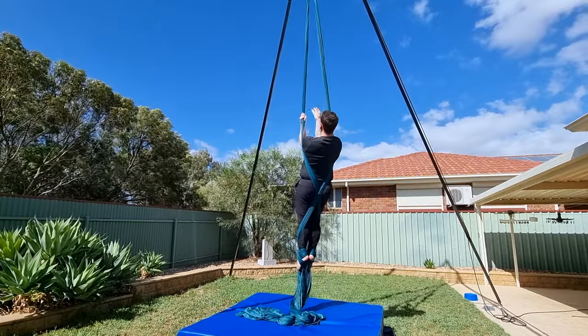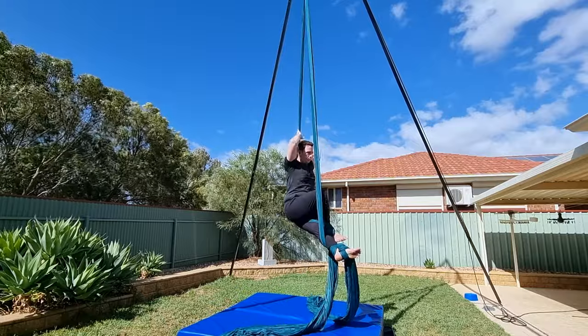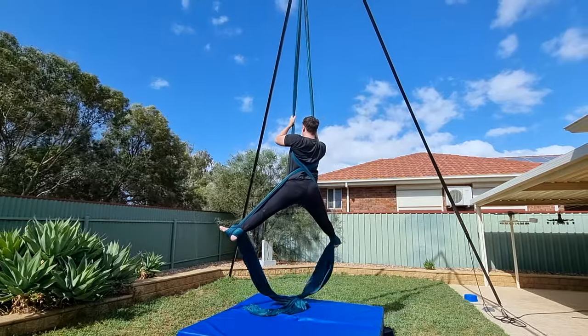Hey guys, welcome back to my channel. Today I'm going to teach you five different entries into the crossback straddle. If you're new here, my name's Brendan. I'm a physio based in Australia and I make videos about all things aerial. If you enjoy circus fun, head down there, subscribe and turn on the bell to become a member of our high-flying family.